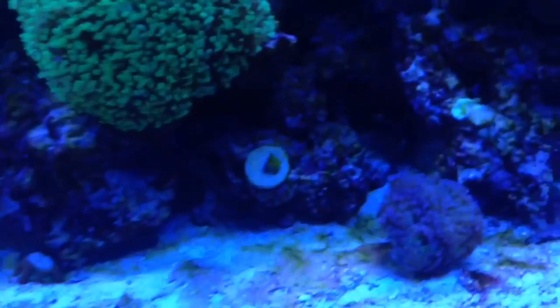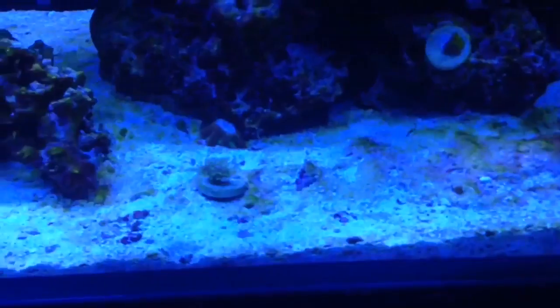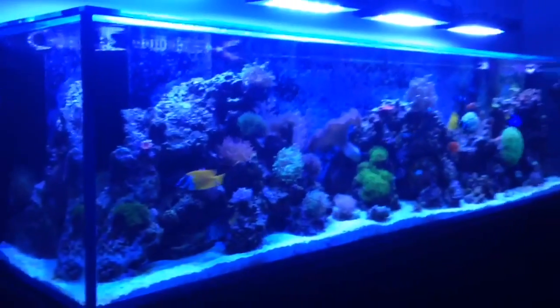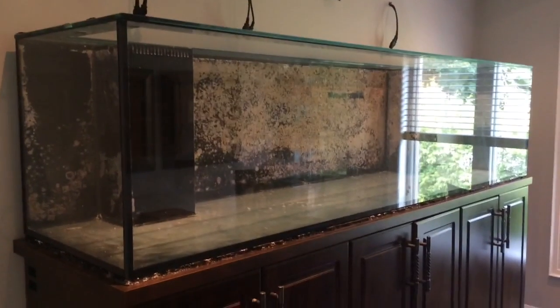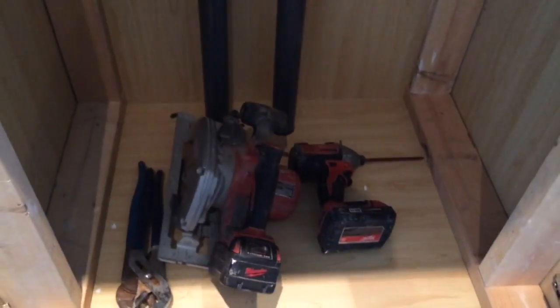He sold this to someone else that's going to be coming to pick this up today, and we're the delivery guys. We're going to be taking the stand, putting it into the truck, and moving it to the new location — from one end of the city all the way to the next, approximately 45 minutes to an hour away. This is a beautiful reef tank — 8 foot long by 2 feet by 2 feet, a 240 gallon tank. The tank alone is a few hundred pounds, and then we have the stand which is again 8 feet, and the stand actually comes apart in 3 different pieces. Inside the stand, once we open up the cabinet, we have 2 plumbing pieces.